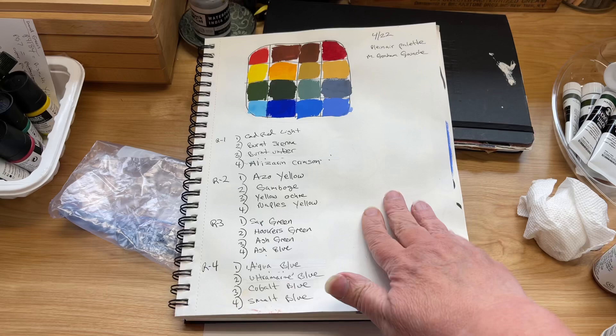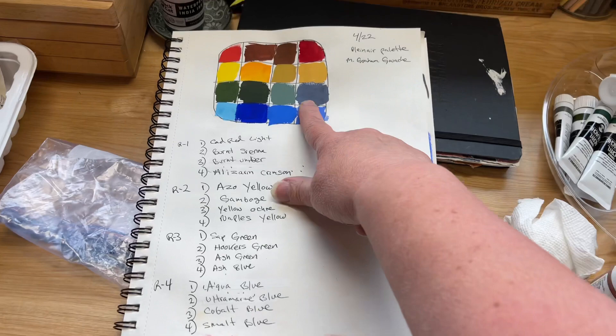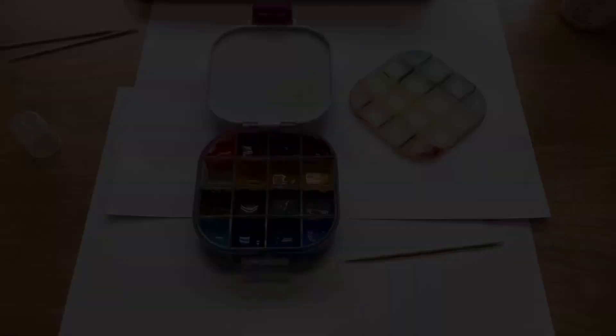Think about when you're filling your palette — making a little list of the colors and maybe even a swatch makes things super easy when you go to refill it.